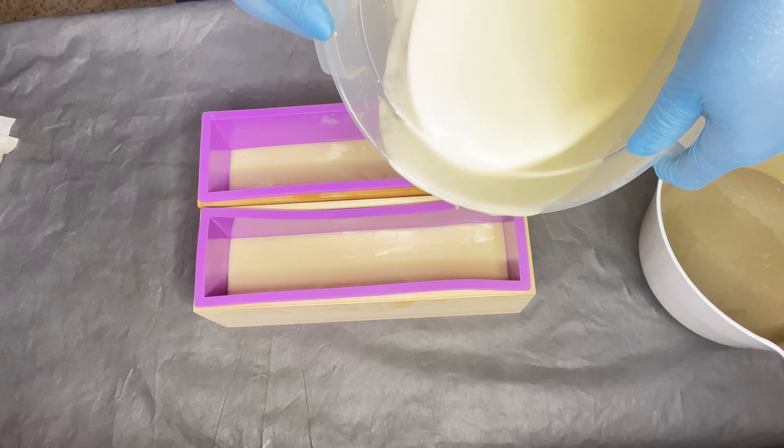This is what the soap is looking like after setting. I always love using herbs, botanical powders, and clays to color my soap bars — you can always use micas too, but I prefer the natural herbs and clays. I'm going to cut this up now and show you what the inside looks like — it's a nice, simple swirl pattern.